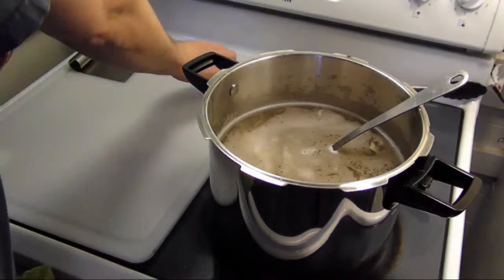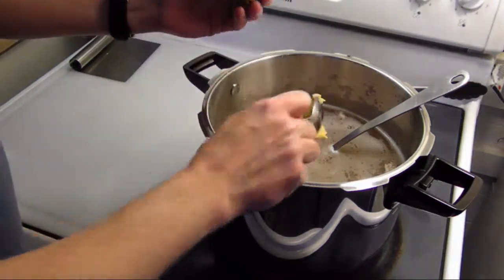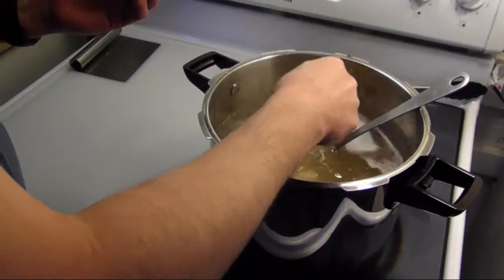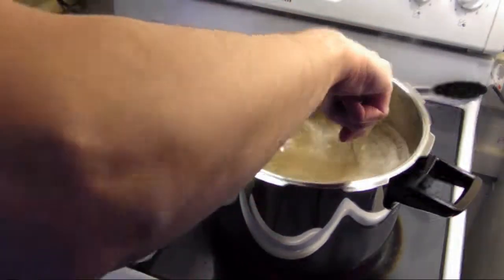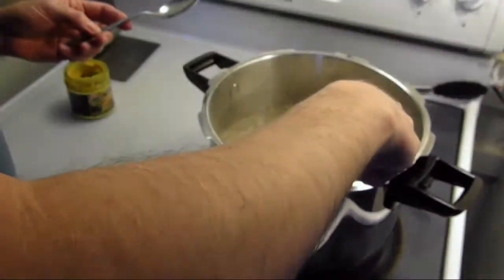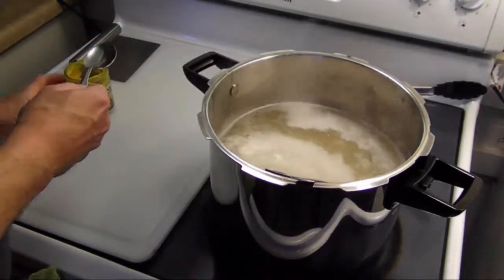I'm going to add in some chicken base. They sell this at Walmart for about four dollars a container and it makes your chicken foods, soups, whatever taste wonderful — it's worth the money. Give this a stir and a taste — a little more than that.